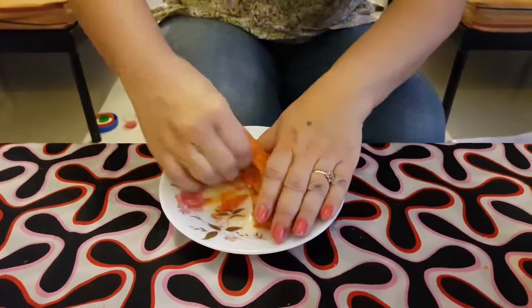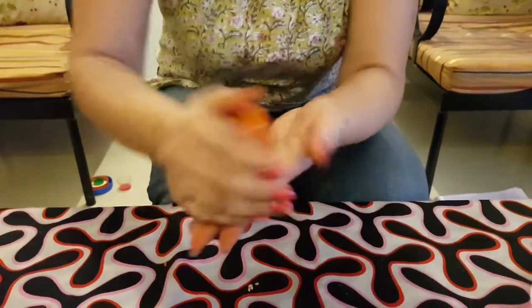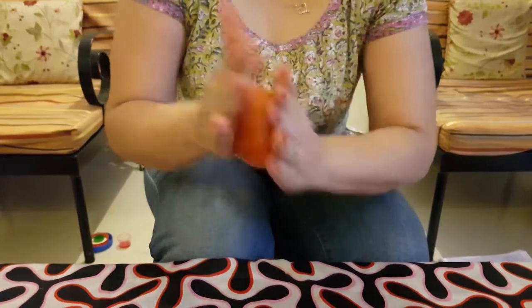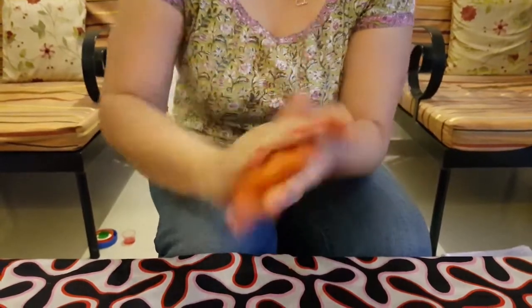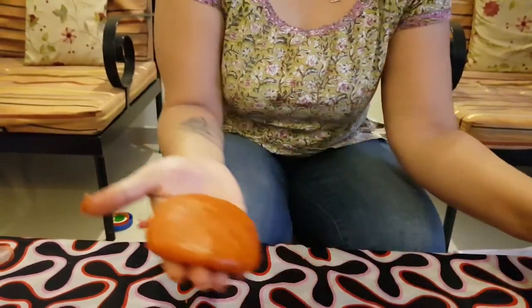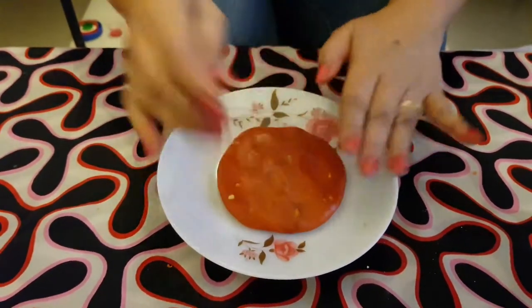Now take some dough in your hand and then roll it. Make the children roll the dough like this and then pat it. This is like mama making chapati. Yes, this is exactly like that. And then put it on the plate. Now we are ready to make the fossil.